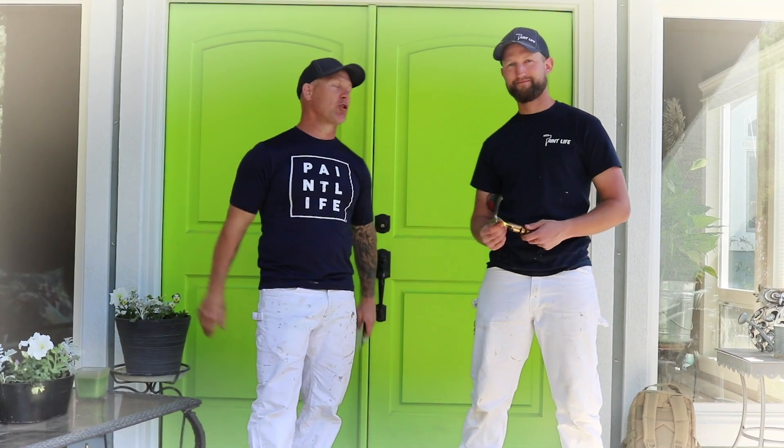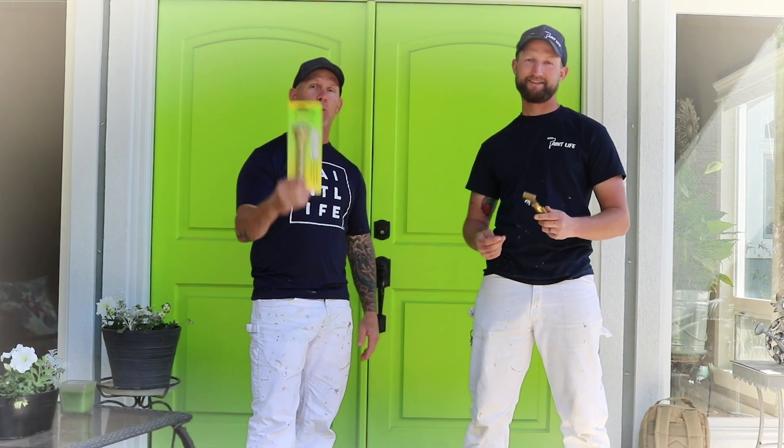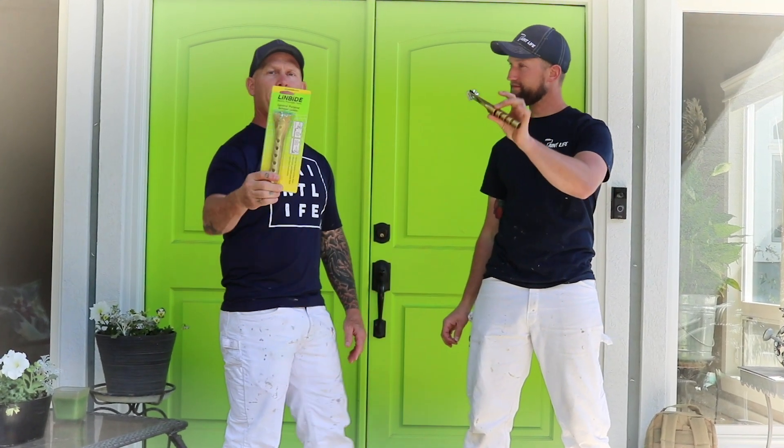This is Chris the Idaho Painter here on Paint Live TV and today is Tool Talk Thursday. We've got a super cool tool right here — this is the Lin Bide scraper.